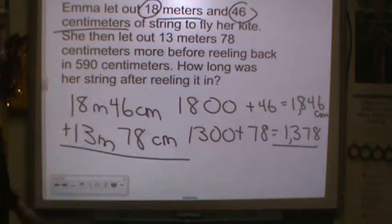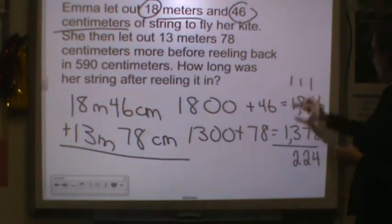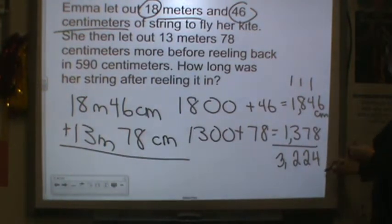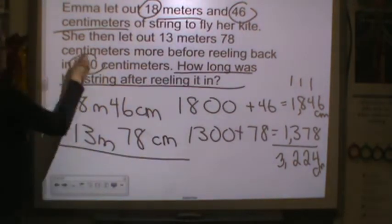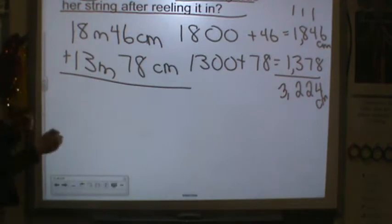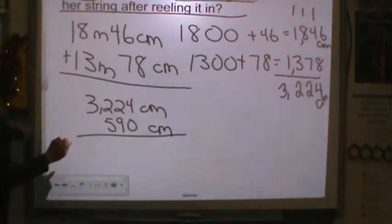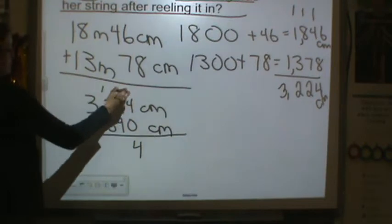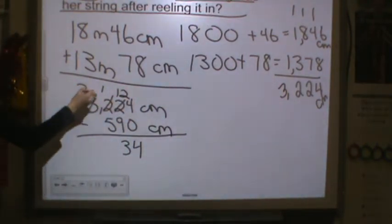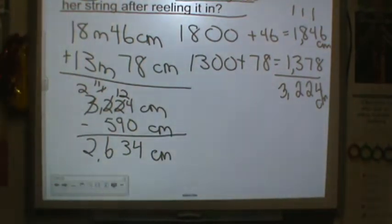We're going to put these numbers together since we converted them. 8 and 6 is 14, 4 and 1 is 12, 3 and 8 is 11 and 1 more is 12, 1 and 1 and 1 is 3 — so we have 3,224 centimeters. But the question is how long was her string after reeling it in? She reeled in 590 centimeters, so reeling back in means we subtract. It's already in centimeters, so we don't need to convert. 0 from 4 is 4; we can't take 9 from 2 so we regroup; 5 from 11 is 6. So we have 2,634 centimeters out on her kite.